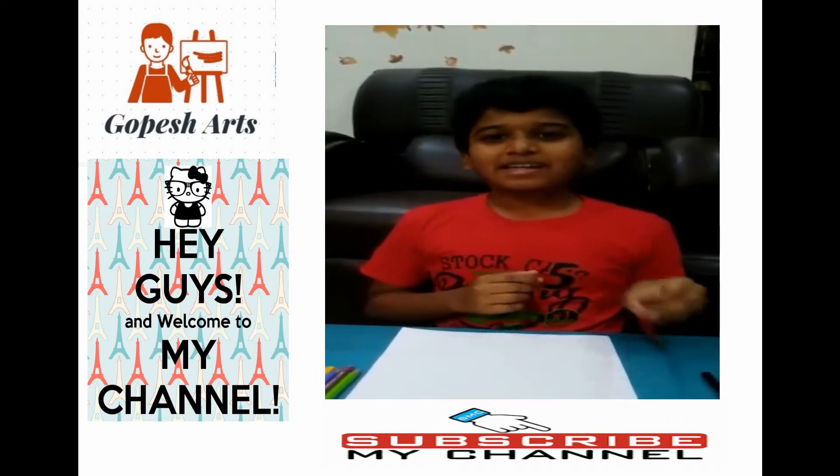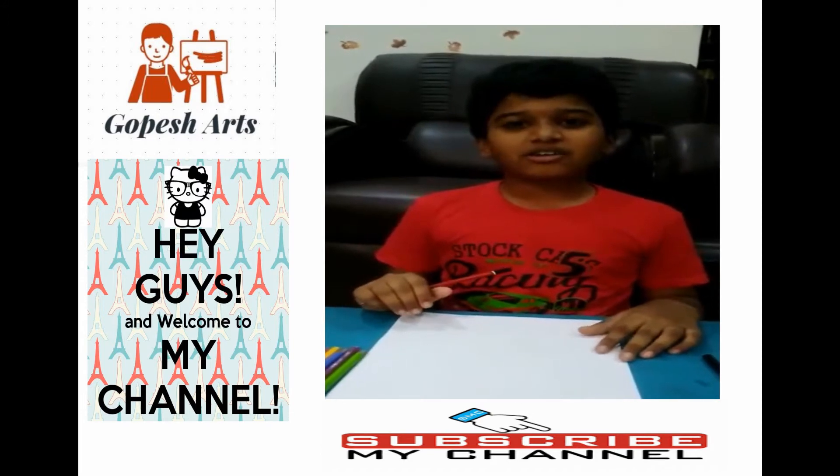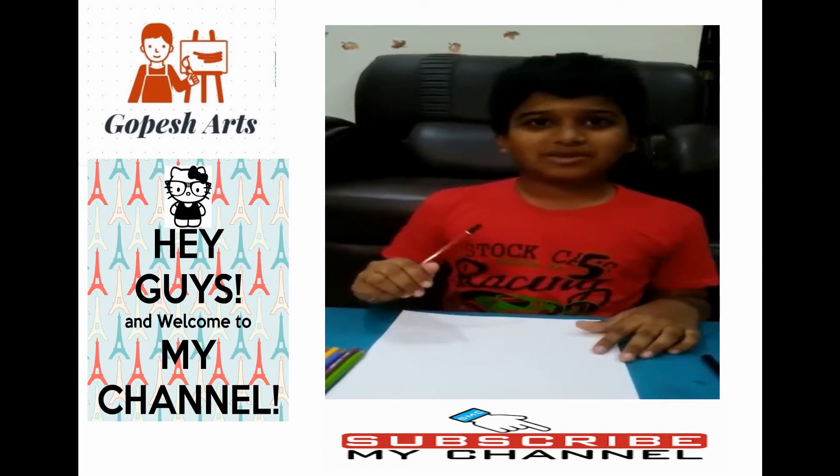Hello, good morning. My name is Gopesh. Today I am going to draw Lord Rama according to Sri Ramanaani.